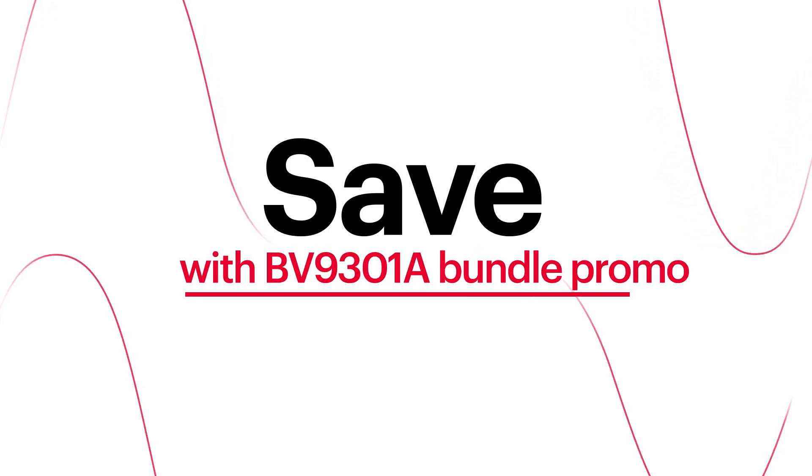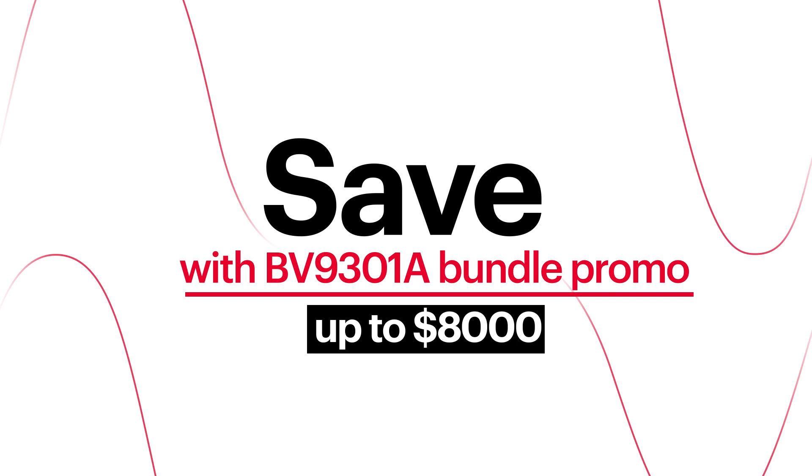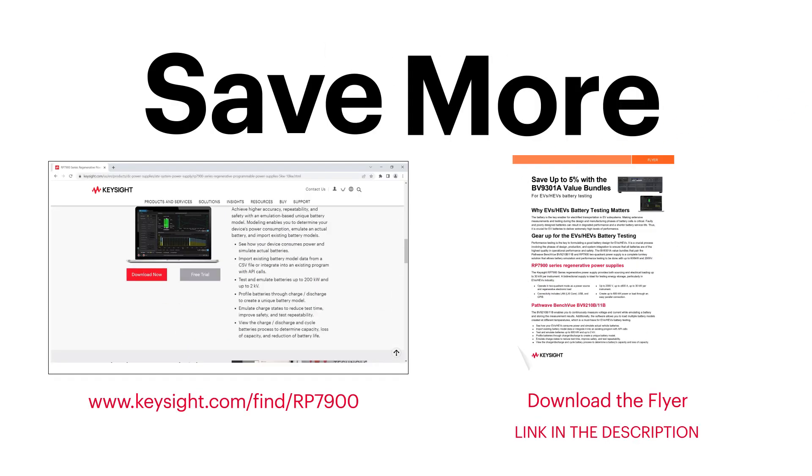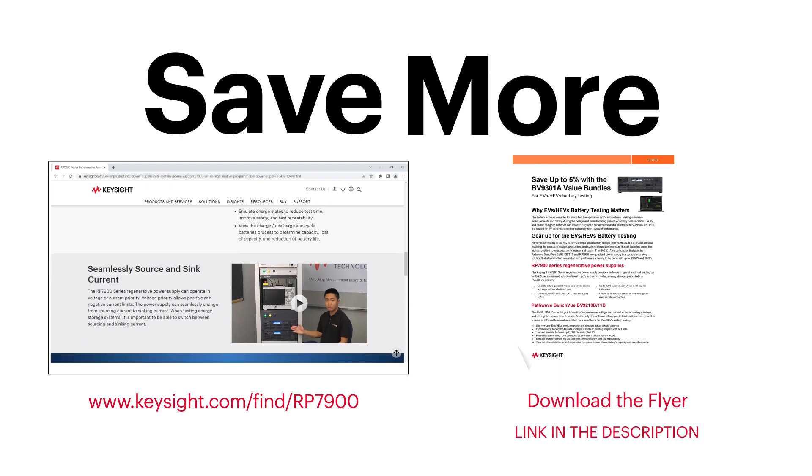Now, with the BV9301A bundle promo, offering up to $8000 off — save now, save more. Visit the following webpage or download the bundle flyer for more details.